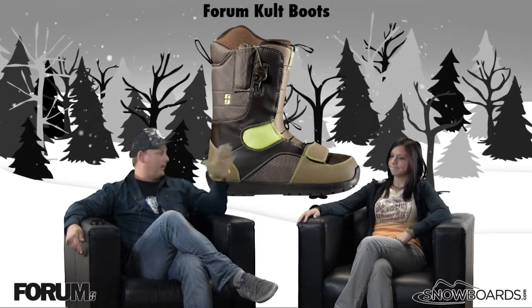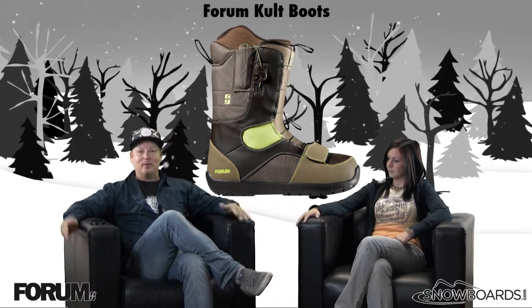Actually, I might need a minute here. Okay, I'm fine. The cult — the cult boot.